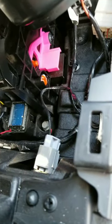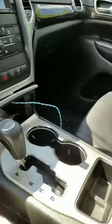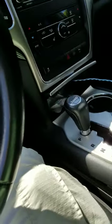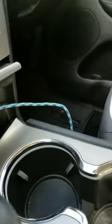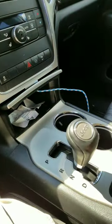When you pull that loose, you'll see a pink handle inside. You're going to push down on that pink handle, and when you push down on that, you can then shift it into neutral.